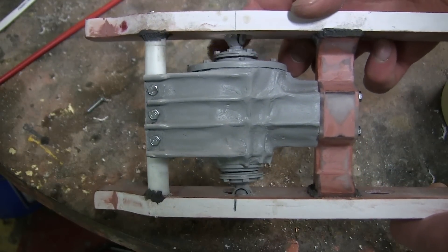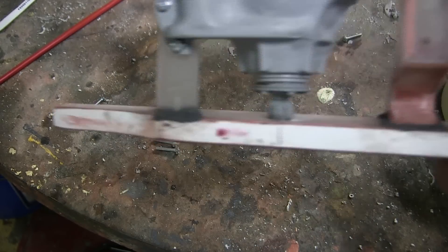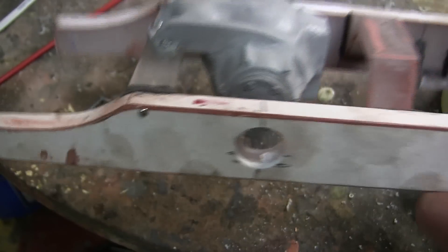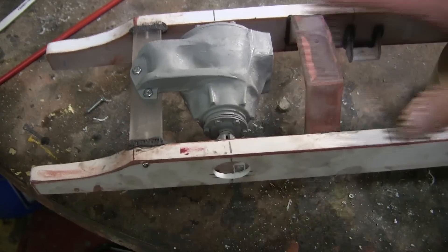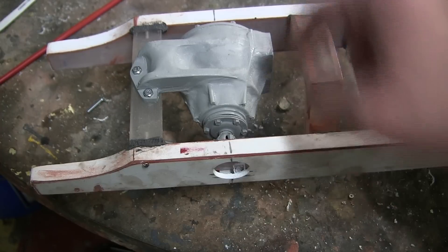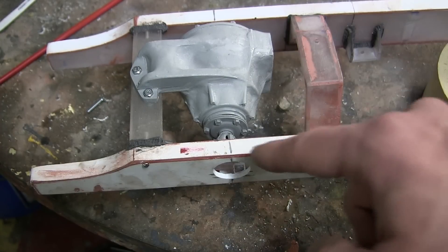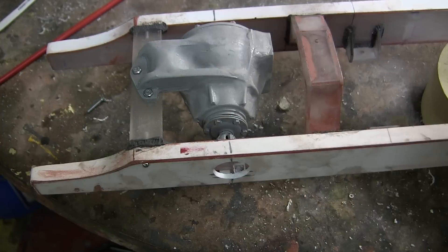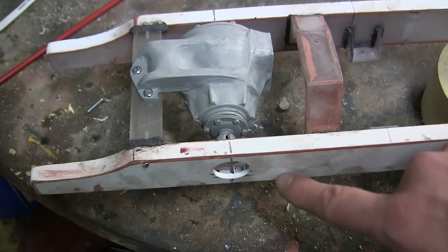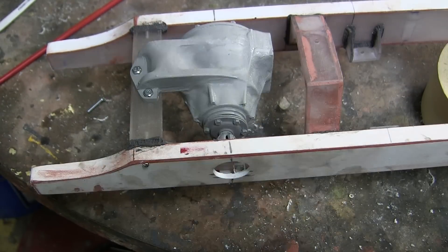This is all important for the alignment on both the front and rear differentials, since it will matter a great deal later on when we start assembling the swing arms. The universal shafts must not make any contact whatsoever with the frame, so the alignment is actually pretty crucial.